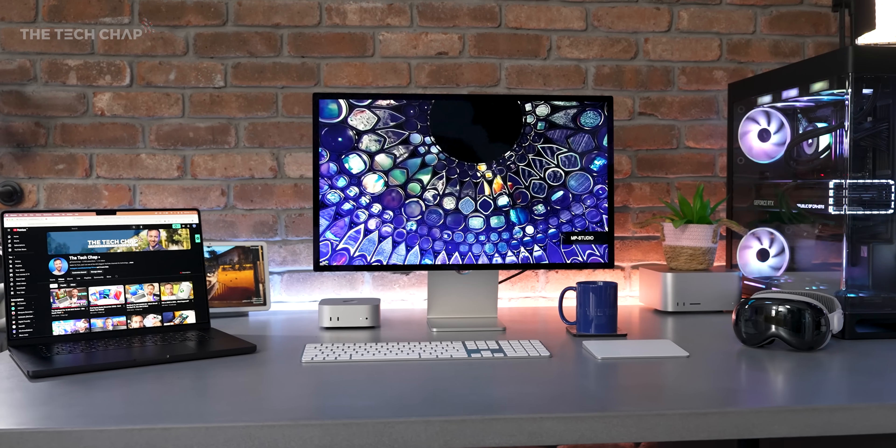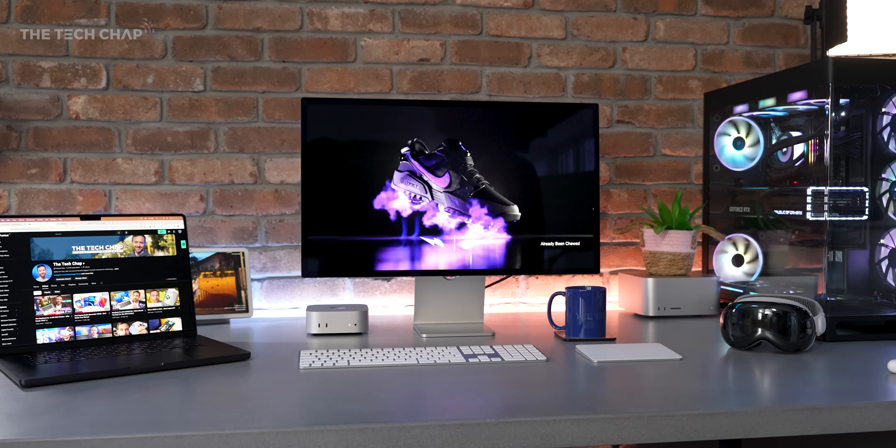I'm serious — what do you think? Are you going to pick one up, and what's your setup going to be? Thank you so much for watching. If you enjoyed this video, a like and subscribe would be fantastic. Any questions, drop a comment, and I'll see you next time right here on the Tech Chat.